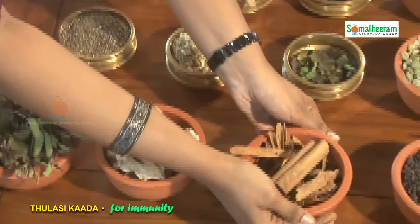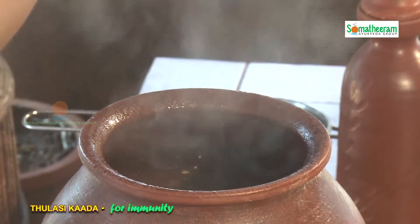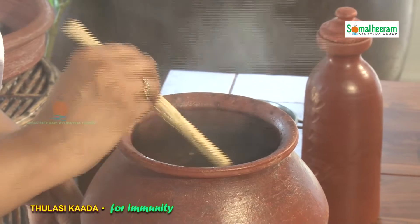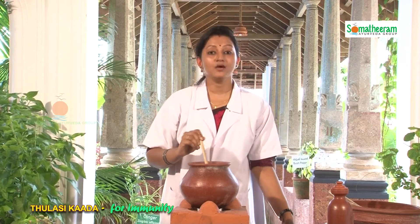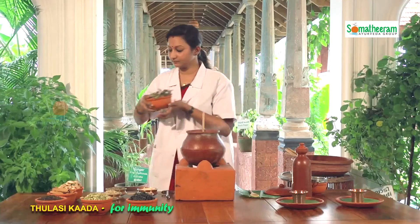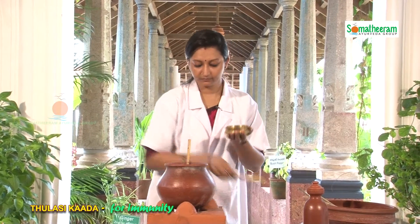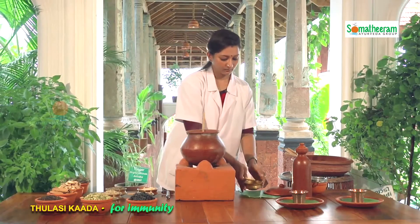Let's check the content — it's already boiled. Stir it once again. All the ingredients are well cooked. Now it's time to add the most important ingredient, Tulasi leaves. For 2 cups of Tulasi Kada we need 10 Tulasi leaves and 20 grams of black raisin — it's already measured. Stir the content once again.